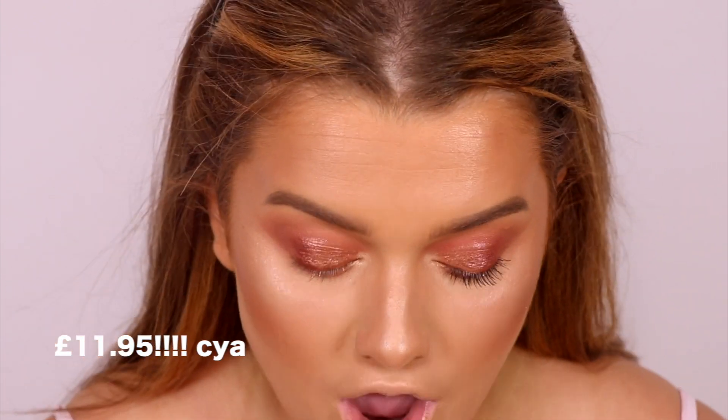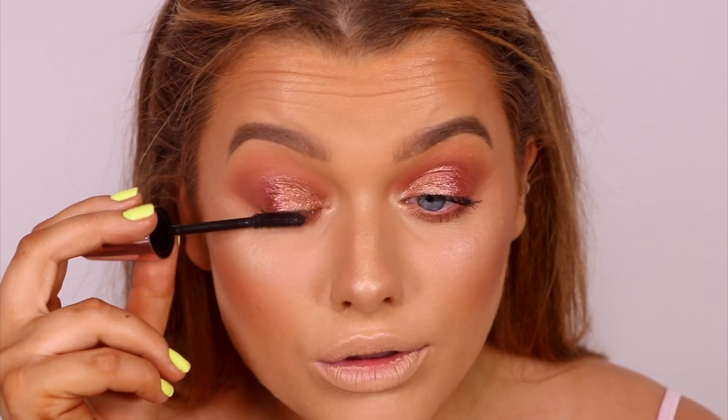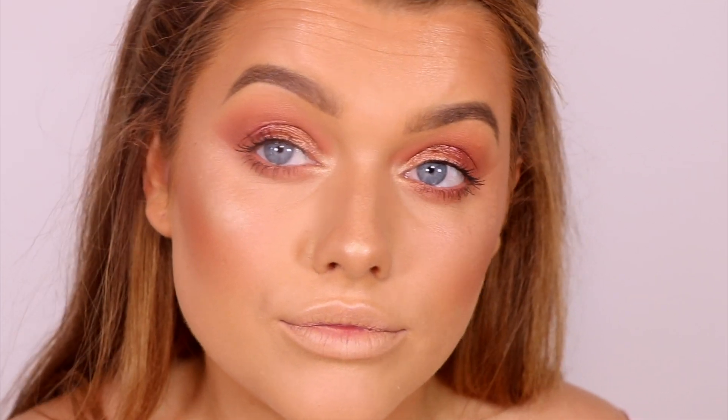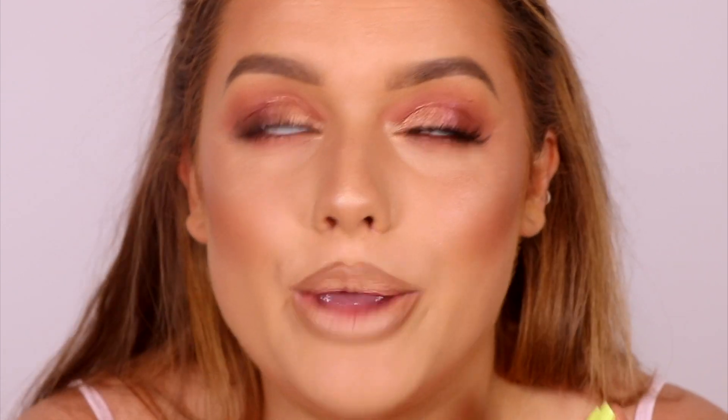I'm then going to go and highlight my inner corner using the same highlighter that we used on the face, just using a little pencil brush to pop that in there. And that's pretty much it for the eyeshadow — it's so quick and easy, and for the price point and the pigmentation I am just obsessed. Save yourself some money because this is just as good as the original. I'm now going to go ahead and apply mascara — this is the Ultra Plush Mascara, just a light coat to my top and bottom lashes. I went ahead and popped eyelashes on top — really lightweight, fluffy, wispy lashes. You guys could have just left it with mascara if you don't like lashes, but I love a lash and I feel like this just compliments the eye look so well.